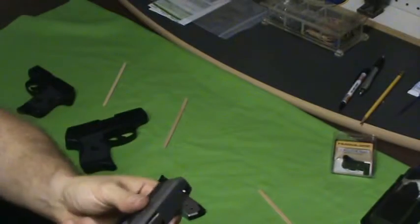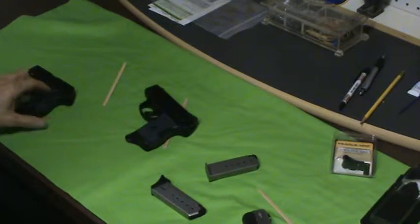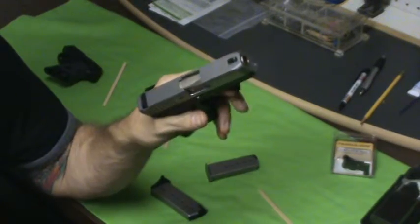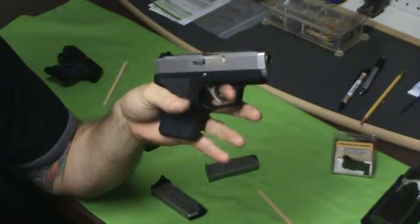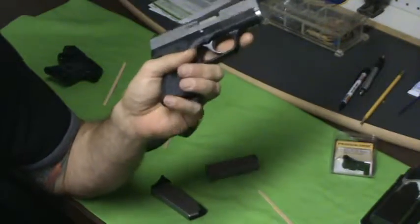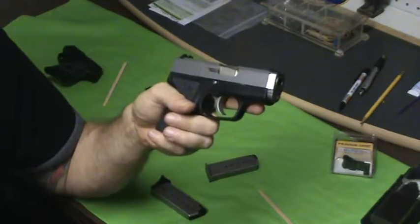Now is the gun shootable like that? Yeah, no problem. But in my experience personally, my accuracy is so much better with a pinky extension. I found this out a couple of years ago when I bought a Glock 26. I was shooting at the range and I was having a little bit of problems with accuracy. I could shoot my Glock 19 great. Somebody next to me had the same gun with the pinky extension. I asked them if I could give that a try, and my accuracy right off the bat improved.